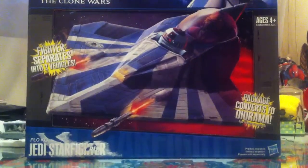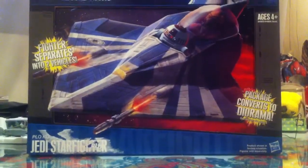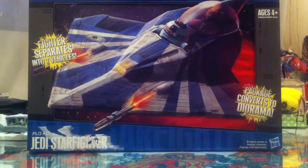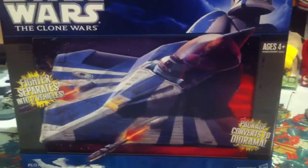Hey guys, welcome to another Star Wars Figure Review. Today we're going to take a look at a really cool vehicle from the Clone Wars line, one I've been waiting a long time to make a review on. I'll talk about none other than Plo Koon's Jedi Starfighter.